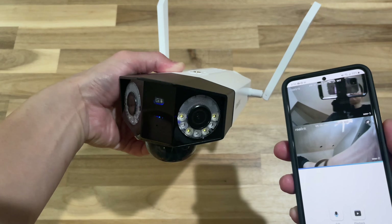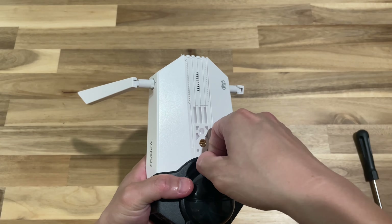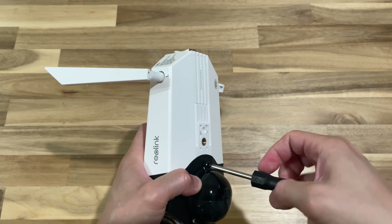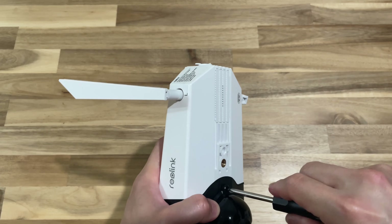Once set up, you can start using the camera. As I move around, the camera is able to pick up the action pretty quickly. Now we need to find somewhere inside or outside the house to physically install the camera and the solar panel.